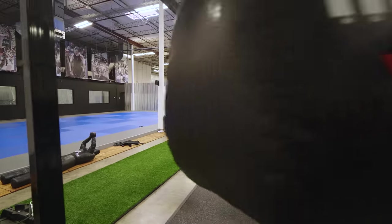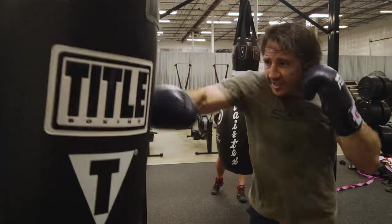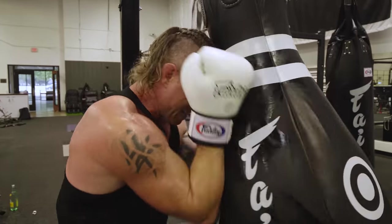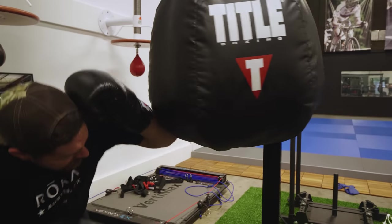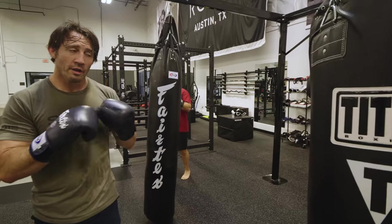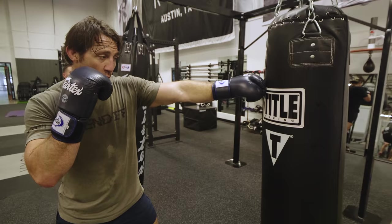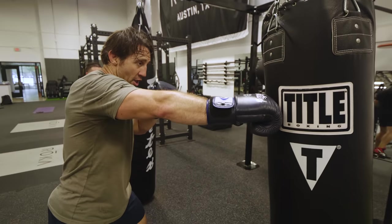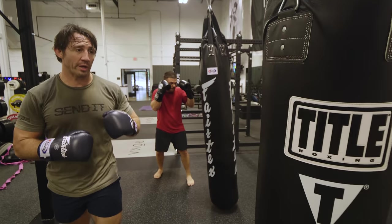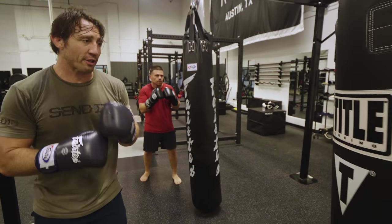I'm gonna do three rounds, one round at each bag. Jab-cross-hook is a great combo: jab with the lead hand — one — cross with the rear hand — two — lead hand hook — three. One, two, three. Bring each hand all the way back to your face.